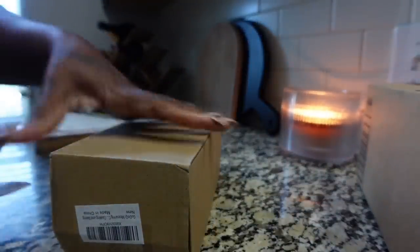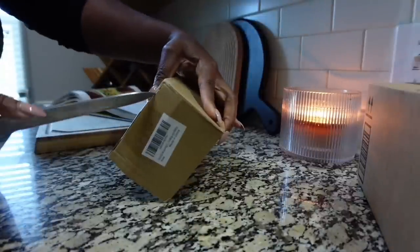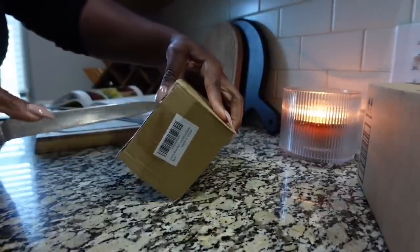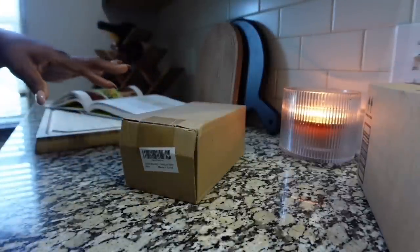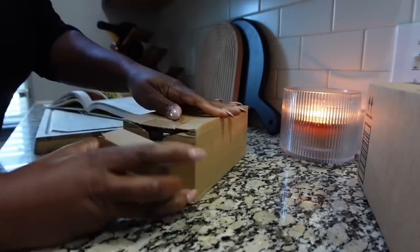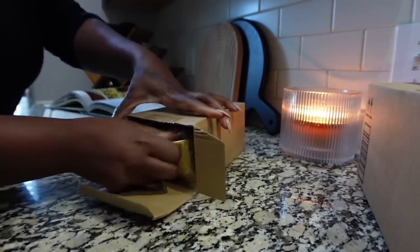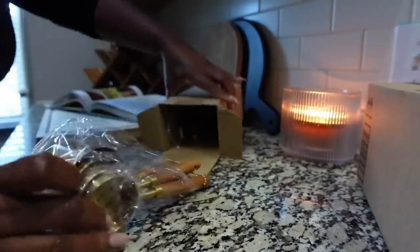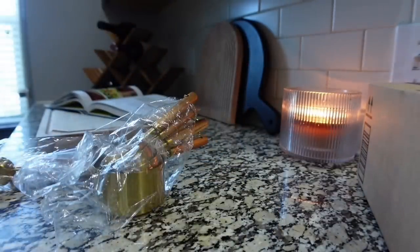I have to get another box cutter. I don't know where my box cutter is, and my husband's box cutter is in the garage and I don't feel like going to get it. So it's some measuring cups.